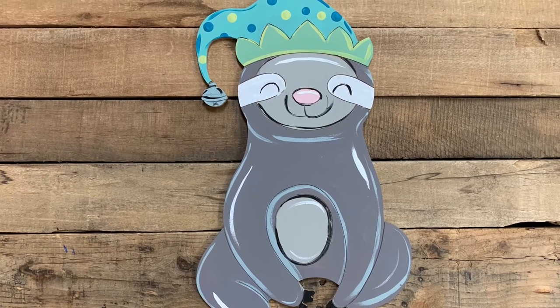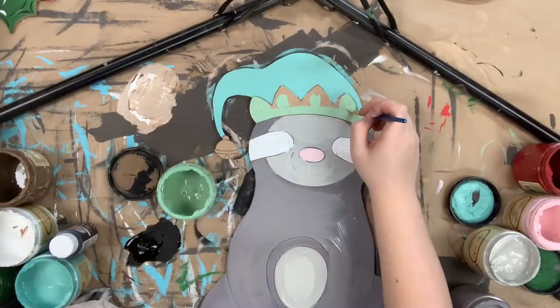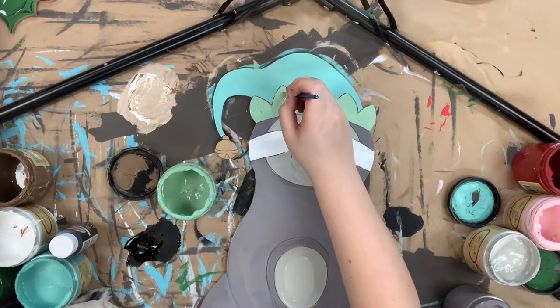Hey guys, it's Scarlett at Buildacross, and today I want to show you how I paint this paint by line sloth. First I went in and base coated him in the color hurricane gray. I painted his face Savannah mist.